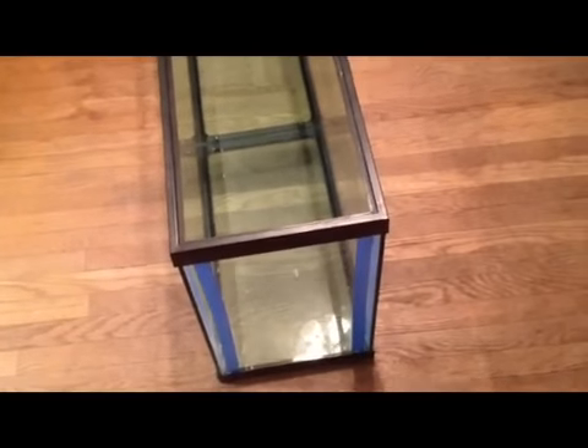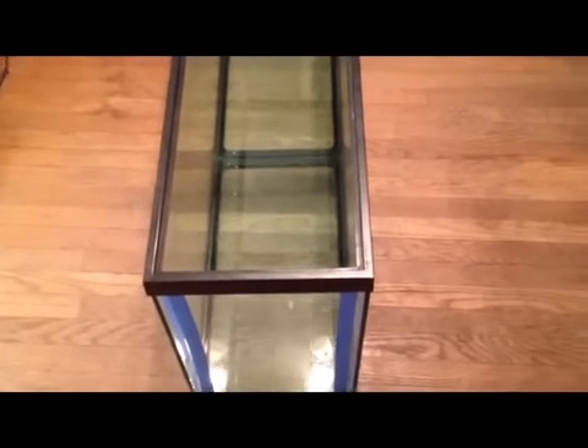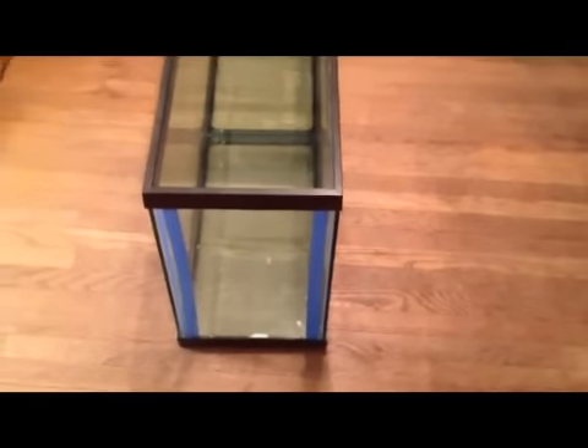I taped the corners there so when you lay the silicone down right in between the tape, and then when you take the tape off you have a nice straight line. I didn't do the bottom because you are not going to see that and I can't stand painter's tape. So I am not taping the bottom — you are not going to see it anyway.